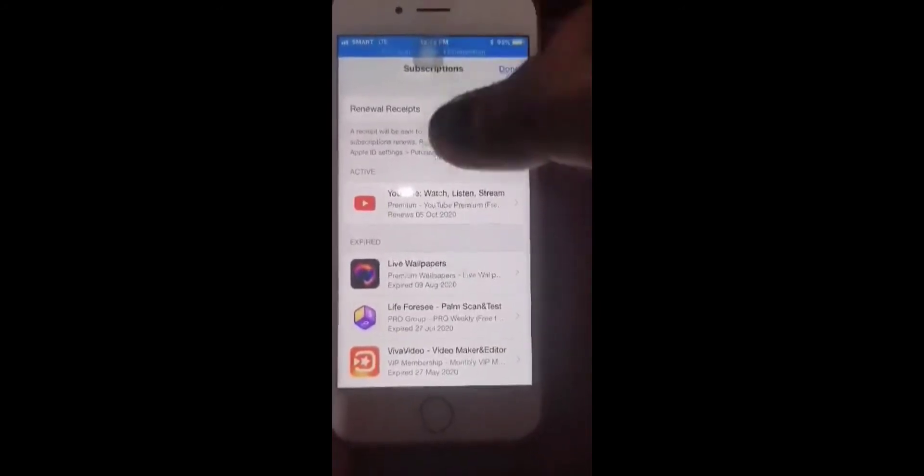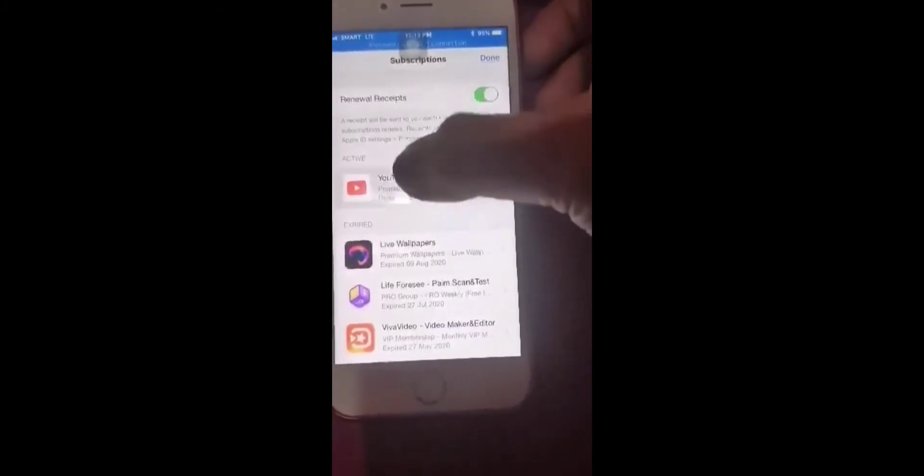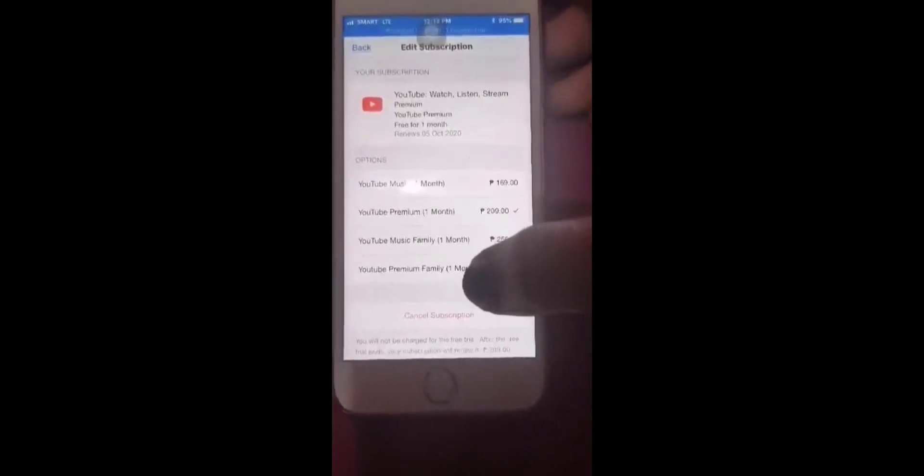Wait for that to load. You'll see YouTube Watch, Listen, Stream — YouTube Premium Free. Click that, then at the bottom there will be a Cancel Subscription option.